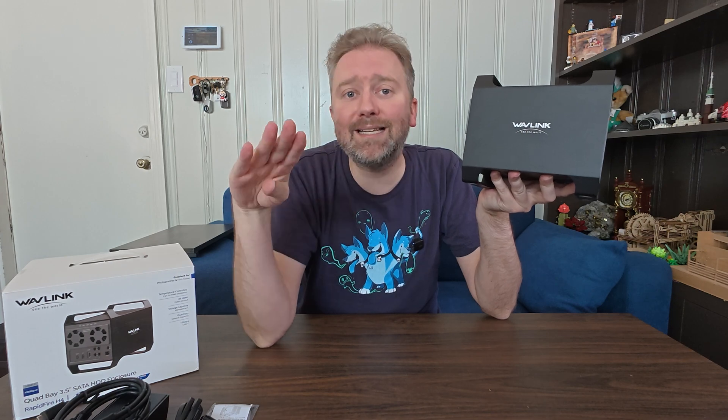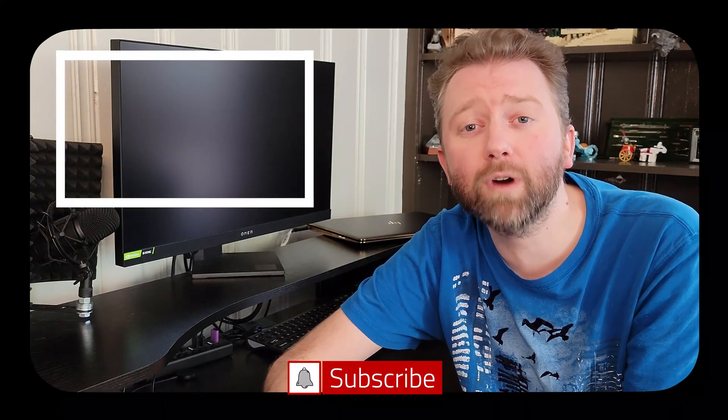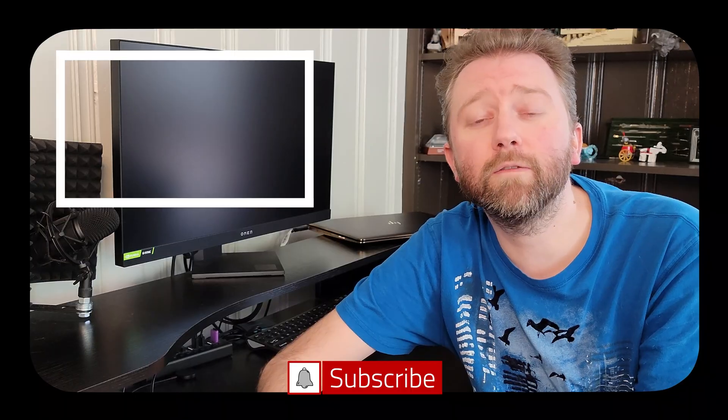That is it till the next video — you guys take it easy, later. Congrats, you made it to the end of the video, thank you very much, greatly appreciated for the support. Be sure to hit that like button on the video — it really does help out. And if you haven't subscribed yet, go ahead and hit that subscribe button and hit the notification bell if you want to get notified when new videos come out on this channel.